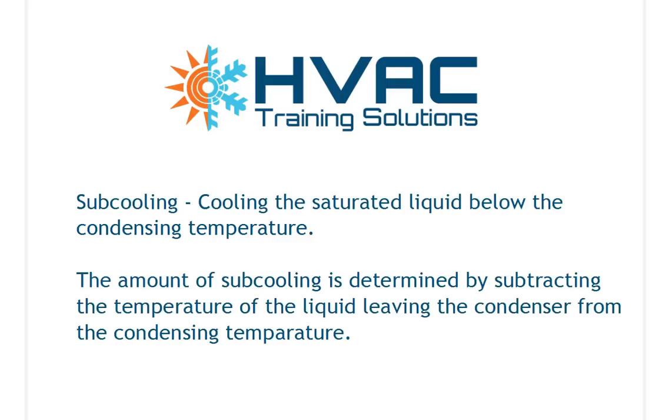First of all, subcooling. Subcooling is cooling the saturated liquid below the condensing temperature. The condensing temperature of the refrigerant is when we remove heat and it condenses from vapor to liquid. We measure the amount of subcooling by subtracting the temperature of the liquid leaving the condenser — measured by clamping our temperature probe on the liquid line — from the condensing temperature, which is read on our gauges based on the pressure-temperature relationship of the refrigerant.